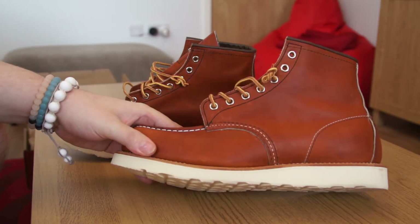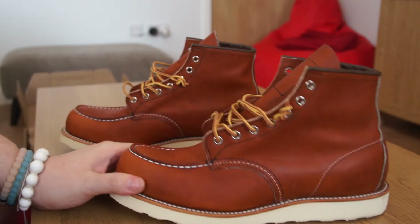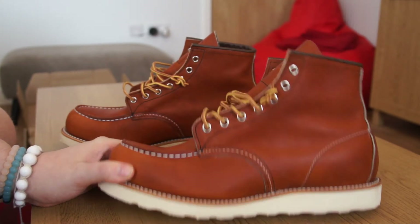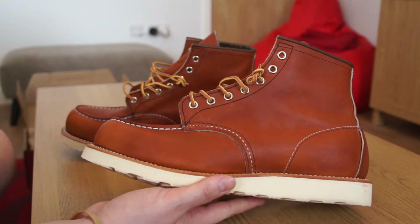Out of the box the leather is quite stiff and rigid, but when I tried a pair on in store it was super soft. After maybe a month of wearing, the leather quality kicks in and these will soften up and become like a second skin. I'm really looking forward to breaking these in and seeing how soft they become. I believe it's oil-stained or oil-treated leather to provide water and stain repellency.